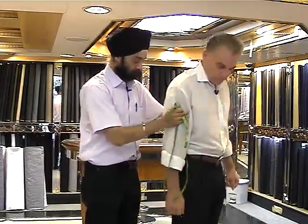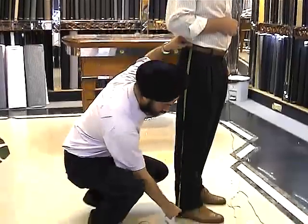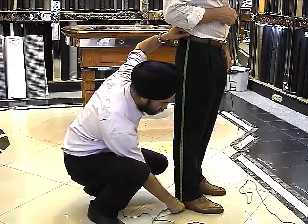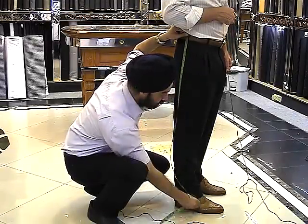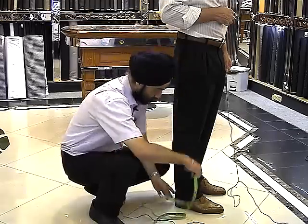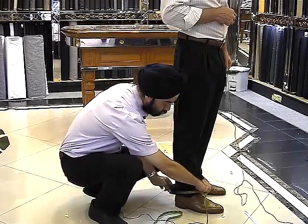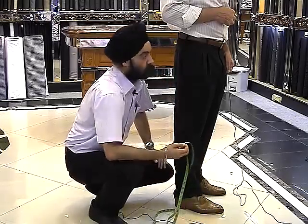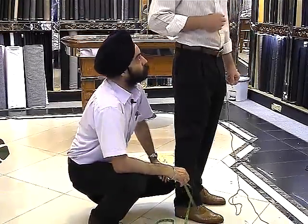And then after this, we come to the length of the trousers. Length from the side — from the waist all the way down to the heel. This is the outside length of the pant, taking it to the heel so that it gives a nice break in the front of the shoes. And then we take the bottom part of the trouser, the cuff. That depends on the individual's choice, how big you want the cuff. We measure half the cuff and then multiply by two.